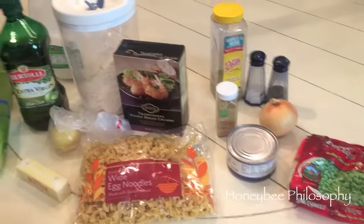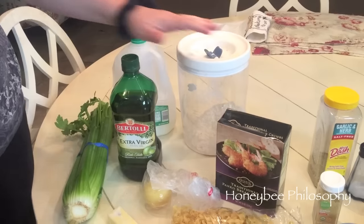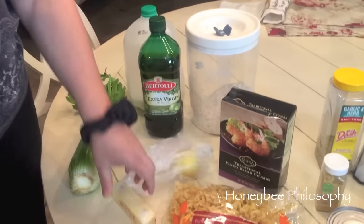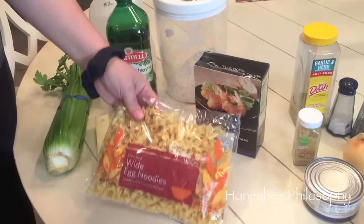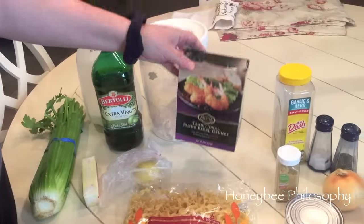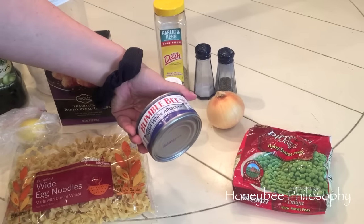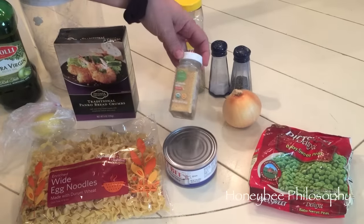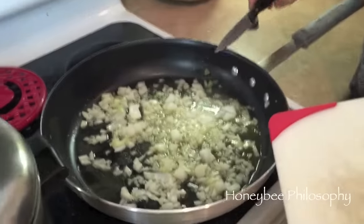Here are some of the ingredients you're gonna need: one percent or two percent milk, some flour, olive oil, lemon, some unsalted butter, some white egg noodles, some panko breadcrumbs, some peas, some tuna albacore, an onion, salt and pepper, Mrs. Dash, some mustard seed, and some celery.